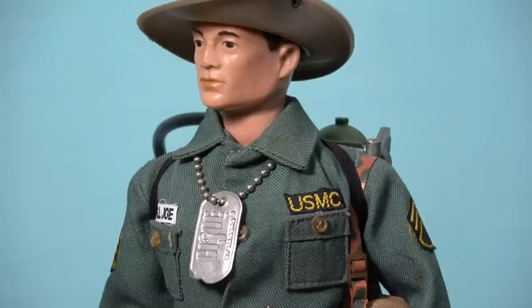Finally, we have the most highly desirable set in the entire G.I. Joe Action Marine range: the Marine Jungle Fighter. This set is very popular with collectors, due to the rich teal colour of the uniform, that is adorned with miniature woven badges that are positioned above each breast pocket, with chevrons on each sleeve.